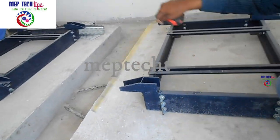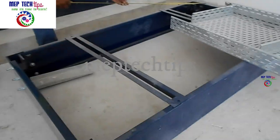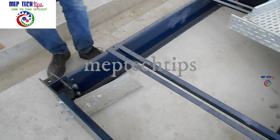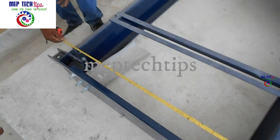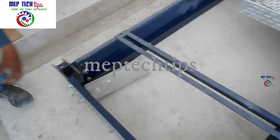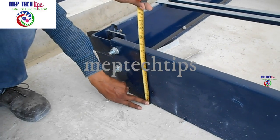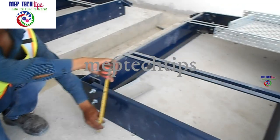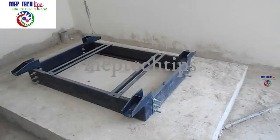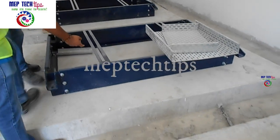In the first part, we checked the application and the advantages of inertia base, as well as how to order the inertia base and the ordering procedure. We also checked in the earlier video that when the material is delivered to site, you need to verify the model number as per the approved material submittal, and based on that you check the dimensions — height, width, length — everything of the inertia base, which depends on your pump selection.